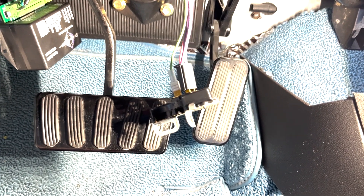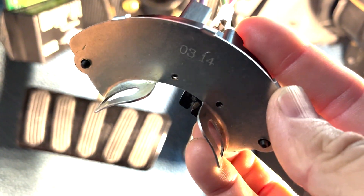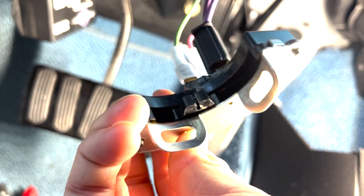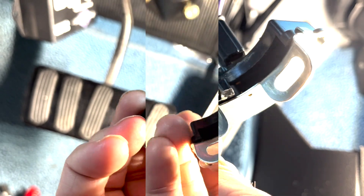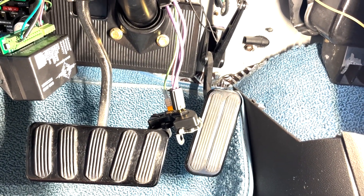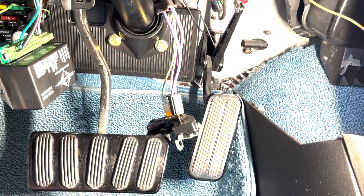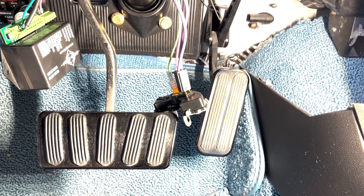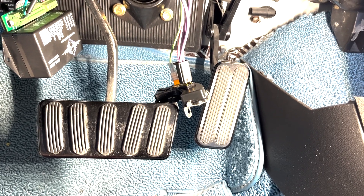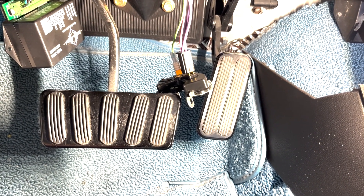One more tip: if the neutral safety switch is bad, you're not going to get a tick sound from the starter — you're going to get nothing. You'll turn the key and it will make zero sound; it's not going to make a tick like it's trying to start. That complete silence is an indicator that there's a problem with the neutral safety switch.